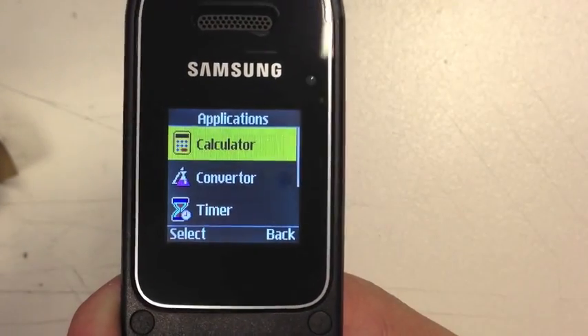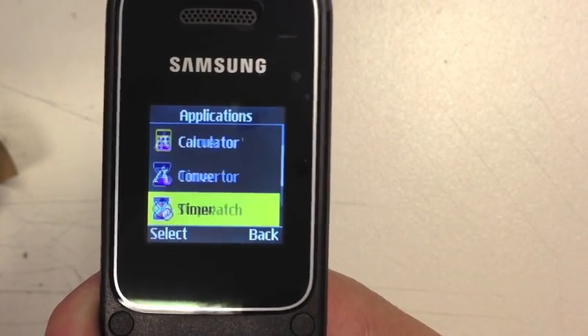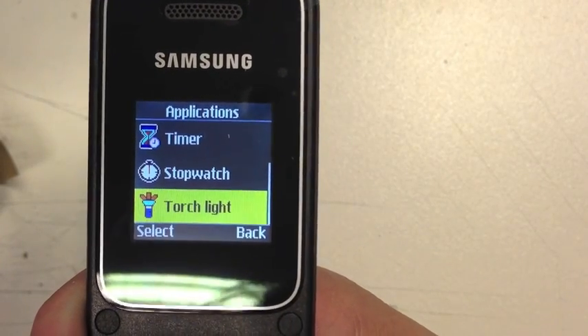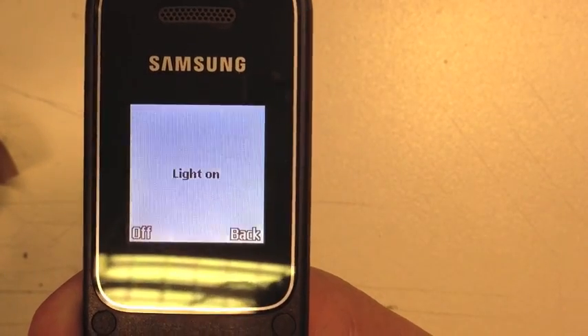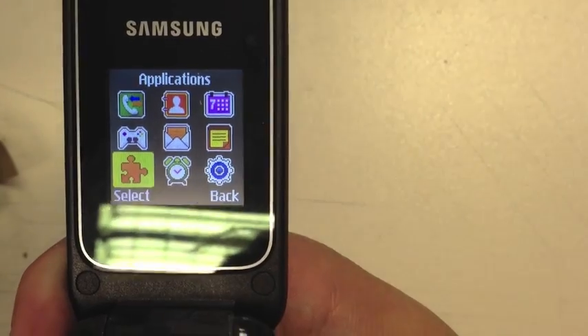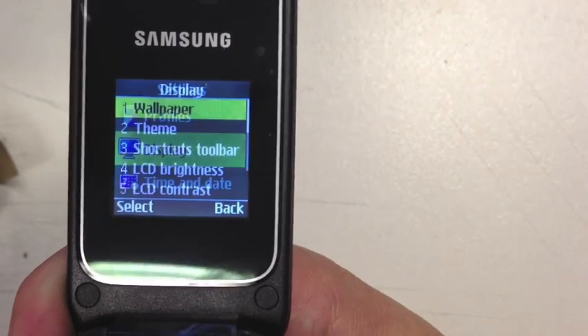In applications you've got a calculator, converter, timer, stopwatch, and torchlight. The torchlight basically just puts the screen really bright — it's not a real torch, but there you go.